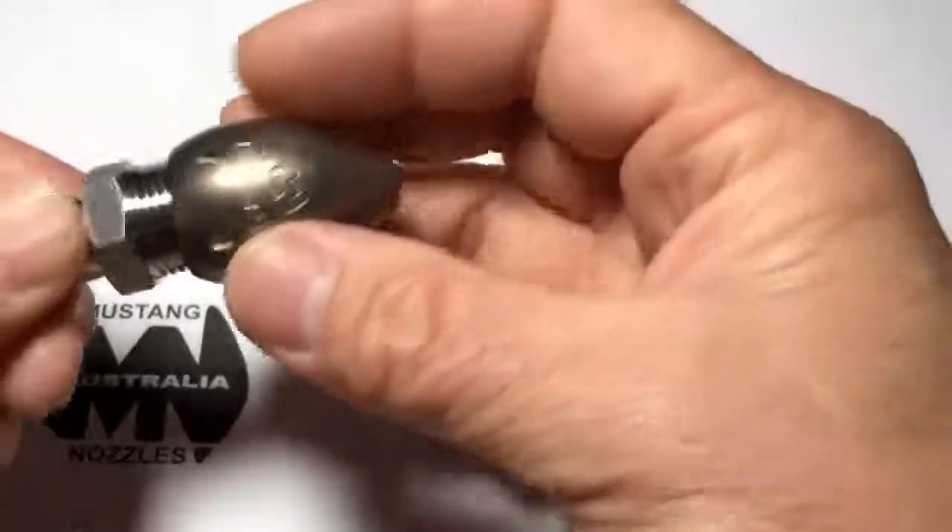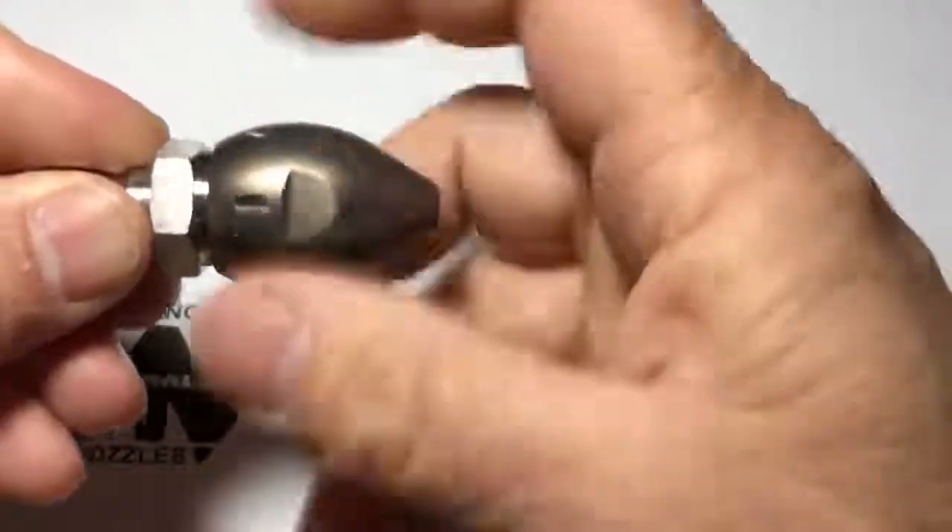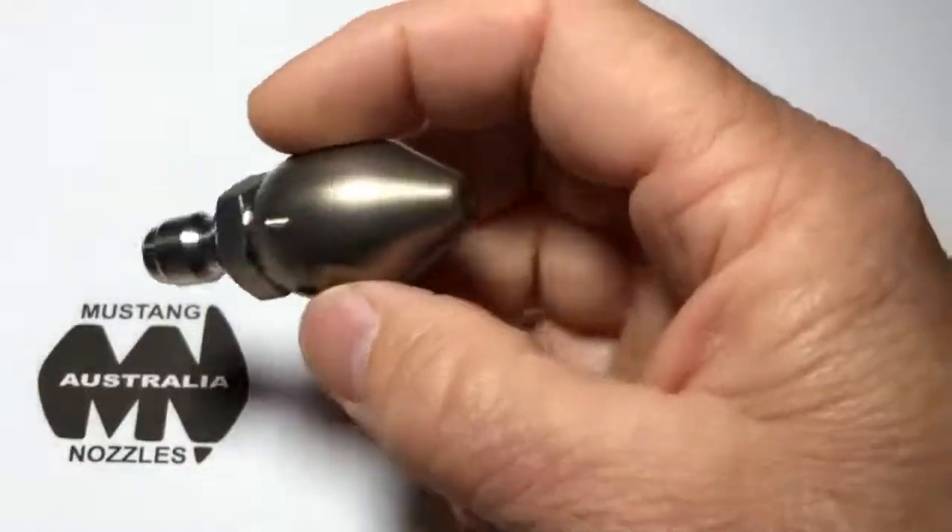These can be screwed straight into a Kukulis fitting, and that way you can snap it straight onto a 3-8th fitting on a 3-8th hose.